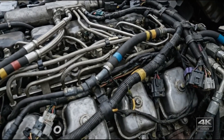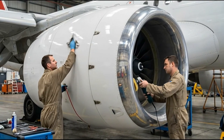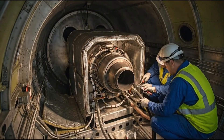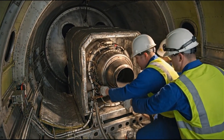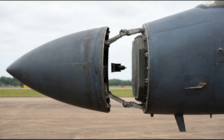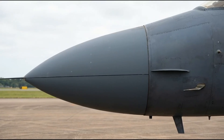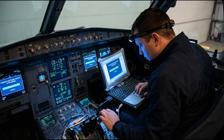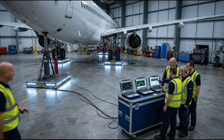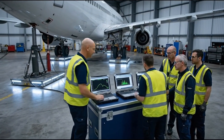This highly detailed view reveals the complexity of the modern engine. Give it another quarter turn — torque set. This one is secure. Are the readings stable now? Yes, weight distribution is finalized, center of gravity calculated. It looks good.